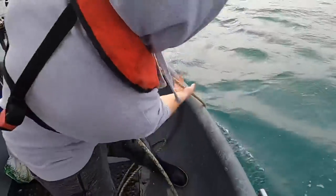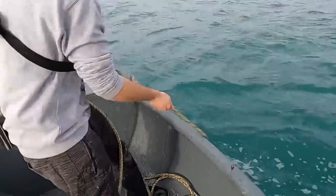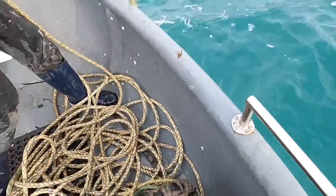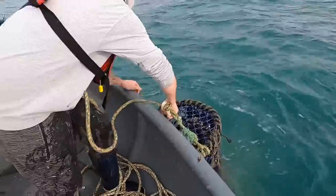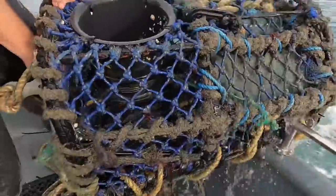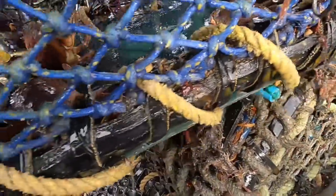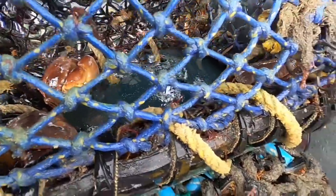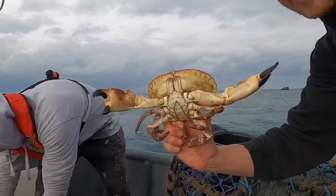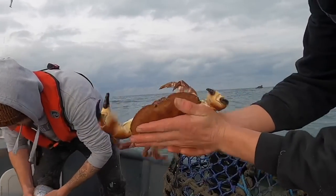First crab pots of the day — what are we going to get? Hopefully a large lobster. These were baited three days ago, the battery decided to die. We've got a few crabs in there, one of them might be legal. We got more crab — that one might be a keeper as well. Nice mayo in there. Look at that for a nice brown crab — solid male crab, really heavy. That's a great start to the day, we're going to keep that bad boy.